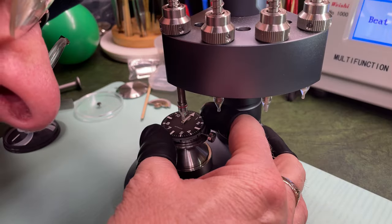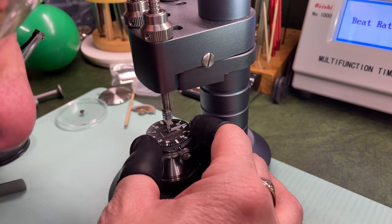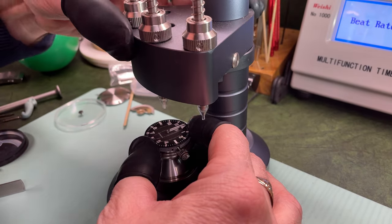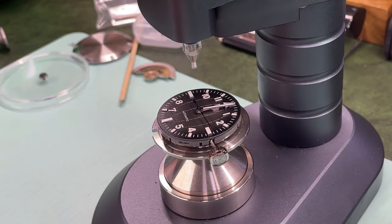I'll use my hand pressing tool to get the hands back into position so you'd never know they've been taken off — they go back on just fine. Back to the review: here we are with the lume shot, sped up over 20 minutes. BGW9 lume — you can see it's burning with that blue hue. As expected, the printed Arabic numerals fade first but remain quite legible, while the lume-filled indices and hands burn bright for a very long time. This is actually very good lume.